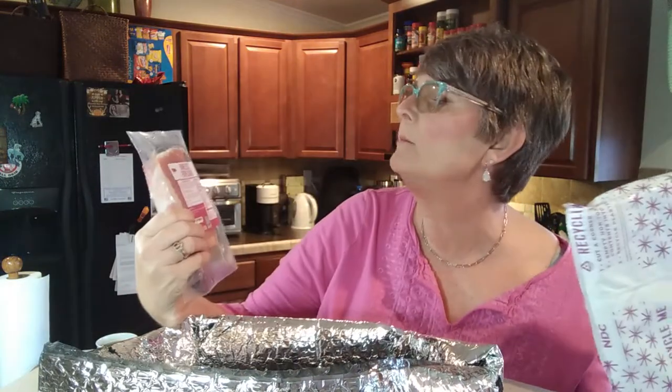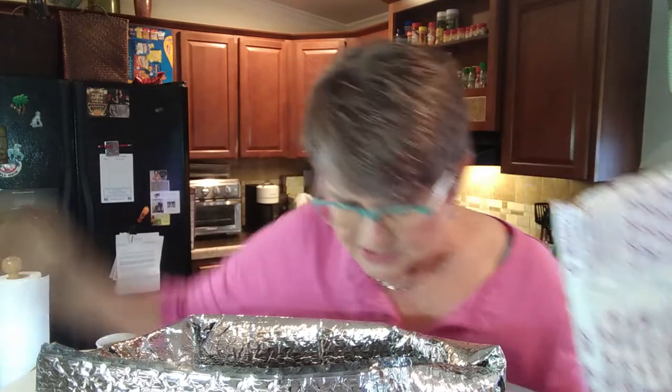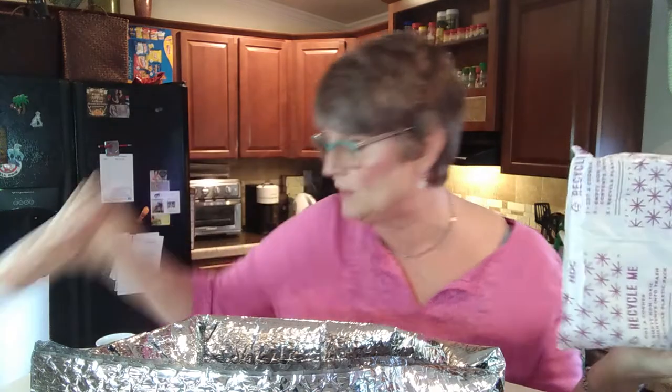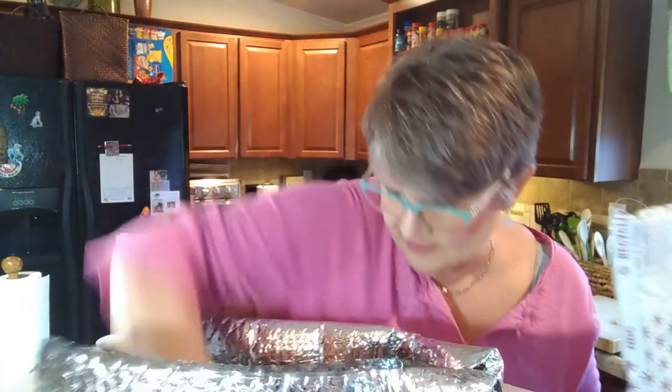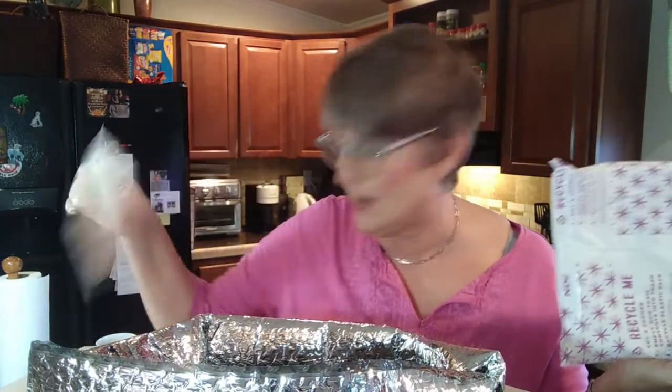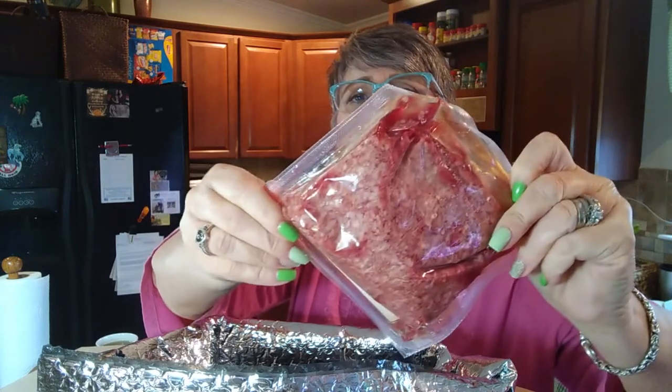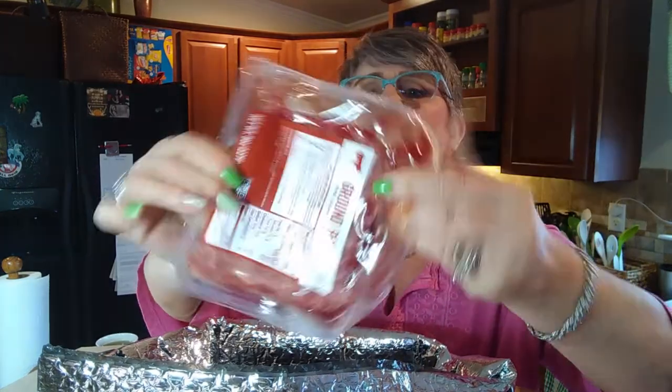This time we have boneless pork chops, chicken breast strips, chicken breast, ground pork, and ground beef. This is what their packages look like — they're sealed. I've only gotten one package so far that leaked a little bit, and it had a little hole in it.